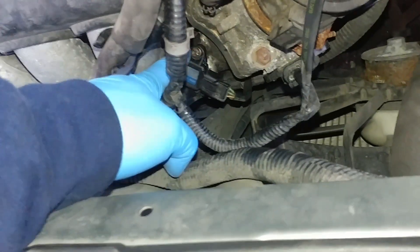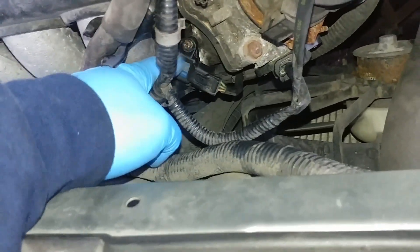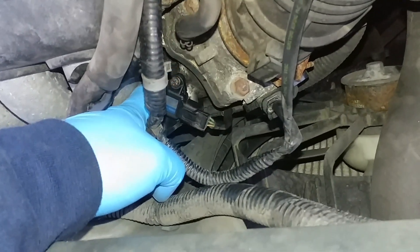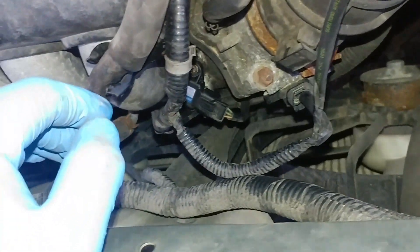Using the impact screwdriver — I was going to drill it out, but I had an impact screwdriver with me and I used that instead. And it actually loosened enough where I could unscrew it. So that's where it is, guys. Just want to let you know.